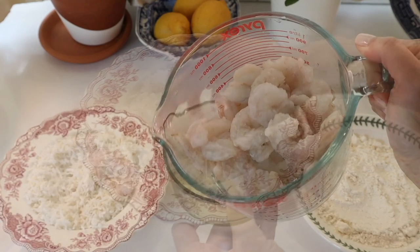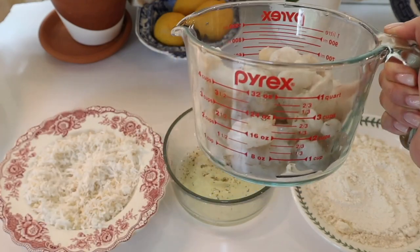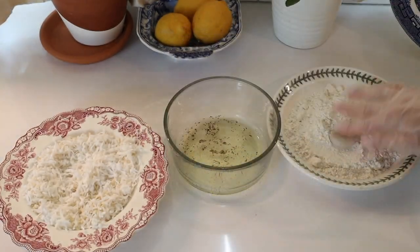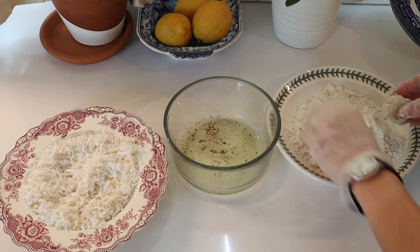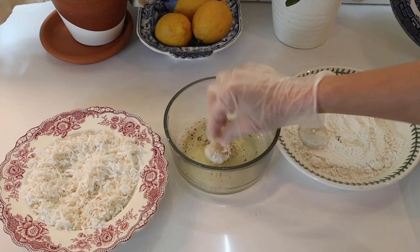You're going to take your shrimp and first dredge it in the flour, then dip it in the egg white, and then coat it with the coconut and panko breadcrumbs, pressing down to make sure that coating adheres to each shrimp.